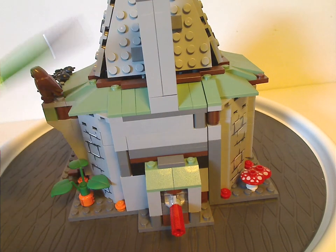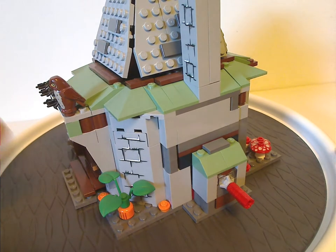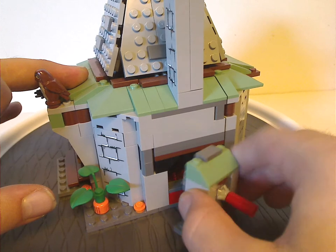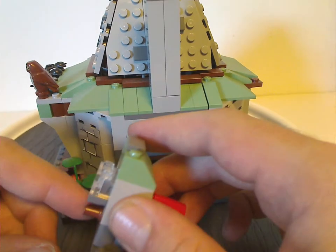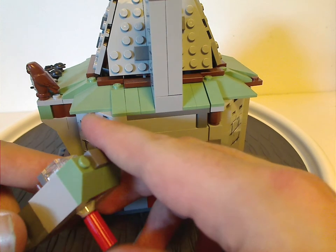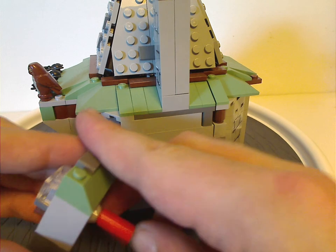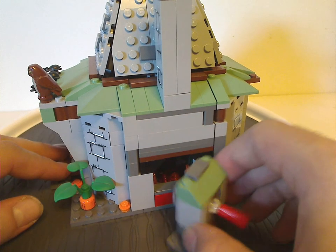As for the chimney piece, it uses longer bricks, and this section of bricks is quite removable — probably so you can change the batteries in the light brick if you want. Unfortunately, since I got this used off Bricklink, mine doesn't seem to work, but I can change the battery in at any time.